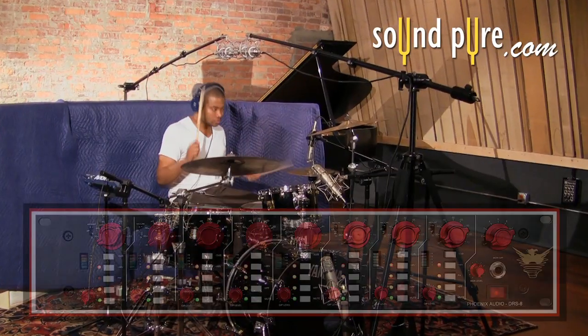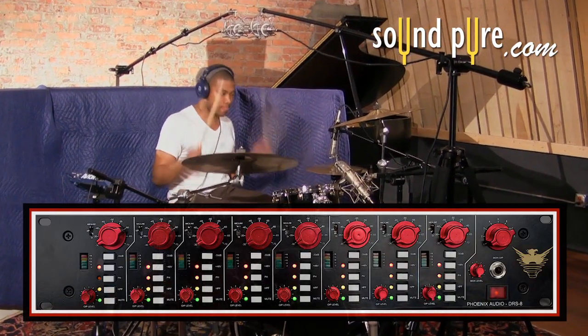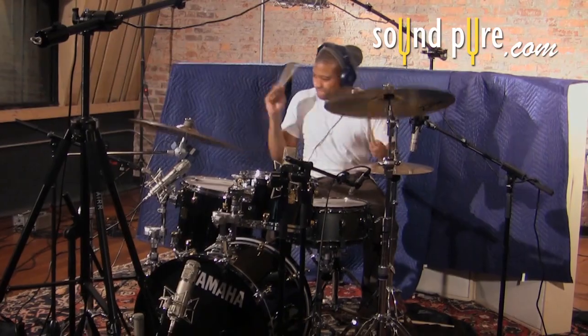The drums are pleasantly warm and tight in this jazz setting. More raucous playing styles can benefit from the DRS-8's tonal abilities and distortions.